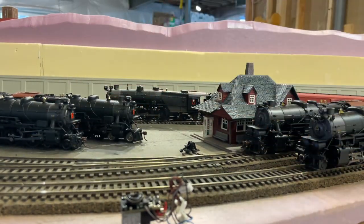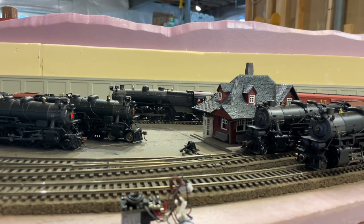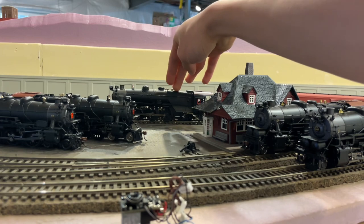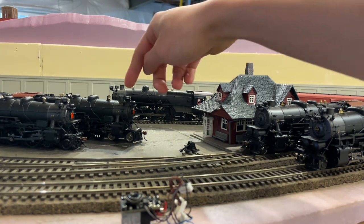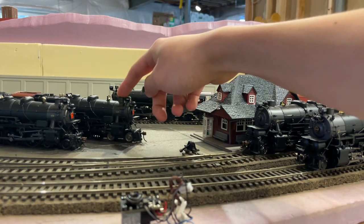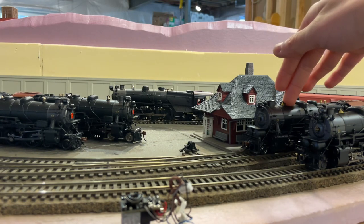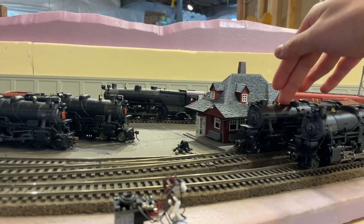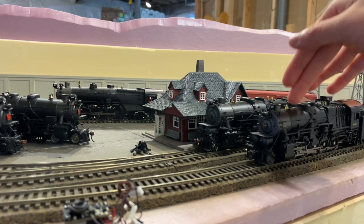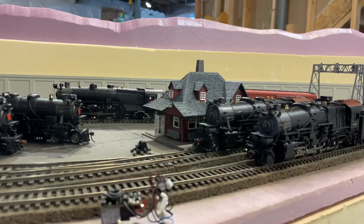For reference, the K4 without the lead weight but still die cast weighs 1 pound (16 ounces), the I1sa with the lead weight is 15 ounces, and the I1sa with the smoke unit and no lead weight is only 12 ounces. Interestingly, a Bachmann K4 — an all-plastic engine often criticized for being light and plasticky — still weighs 14 ounces. So this die cast engine without its weight is barely heavier than a budget plastic engine.